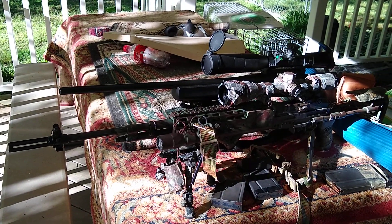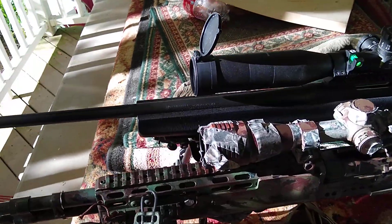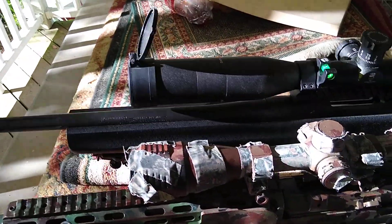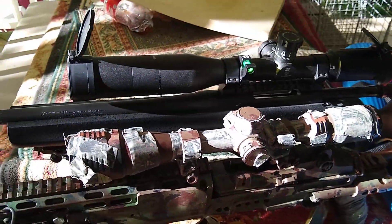Hello YouTube world, MacDaddy1911A1 here with the Shade Tree Survivals. This is old Betsy and the Mossberg Patriot. Both of them are empty — no magazines in them, and both bolts are locked to the rear.